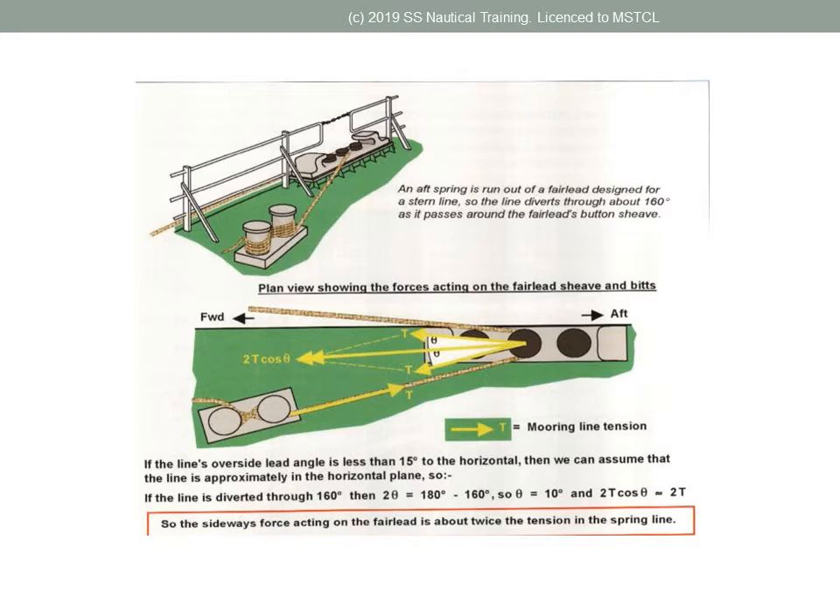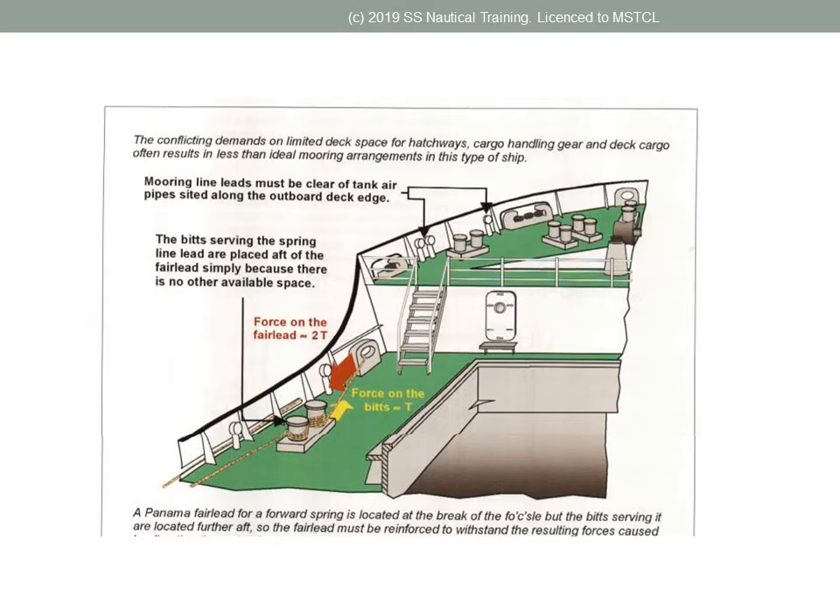The wider the angle at the bollard, the force on the bollard is reduced. The length of berth available for the vessel's length overall should be known.